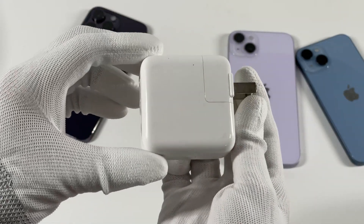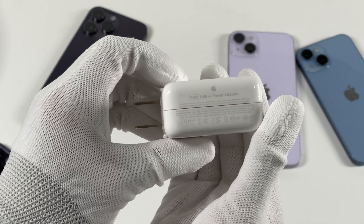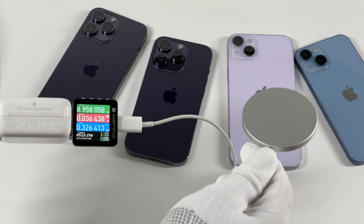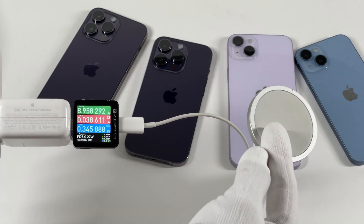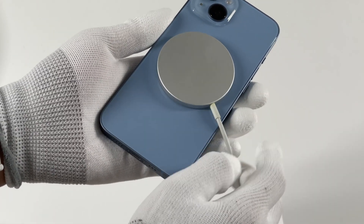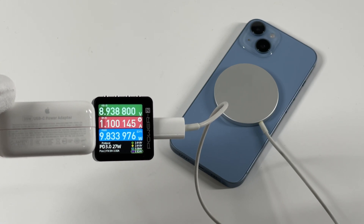Back to today's topic — MagSafe charging. We choose the Apple 35W traditional charger to do the test, connected to the PowerZ KM002C. The no-load power consumption is about 0.3W. Since MagSafe is a type of wireless charging, the measured power at the charger is higher than the actual power received by the iPhone.